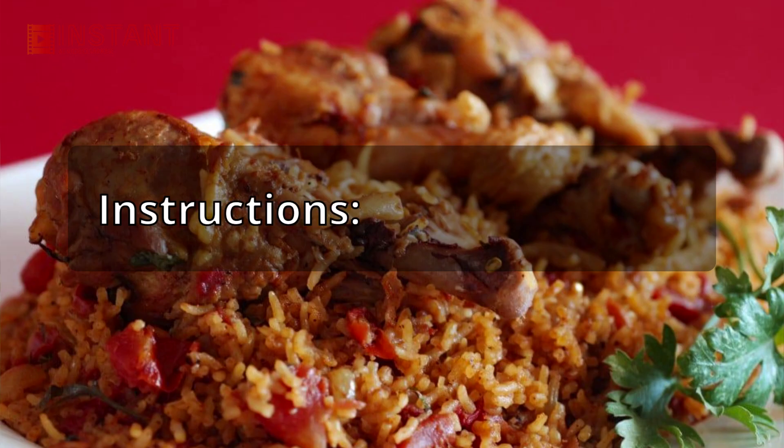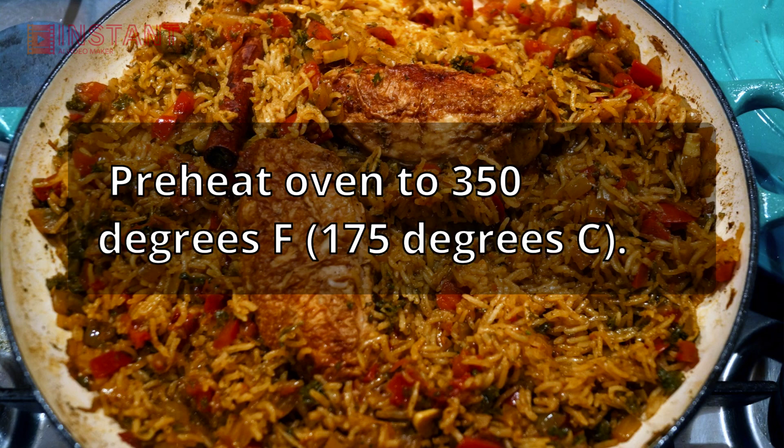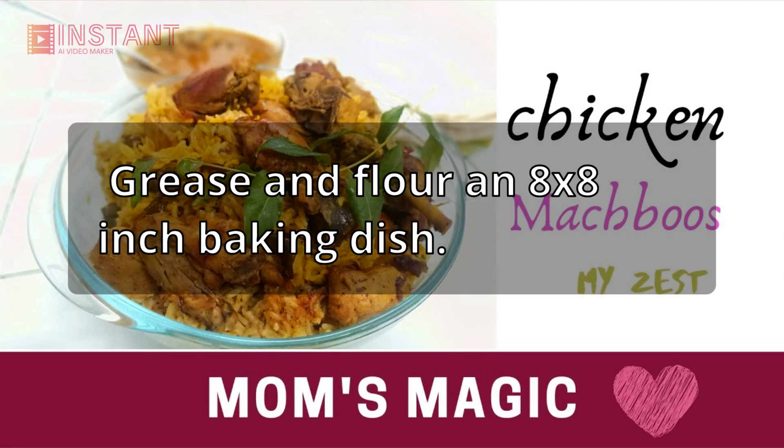Instructions. Step 1: Preheat oven to 350 degrees Fahrenheit (175 degrees Celsius). Grease and flour an 8x8 inch baking dish.